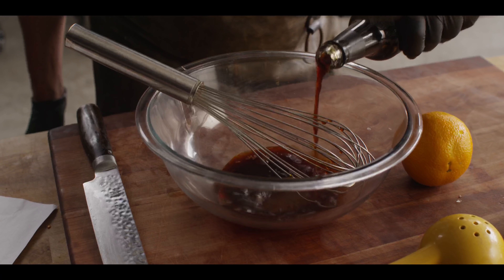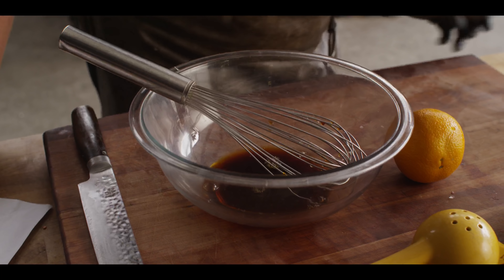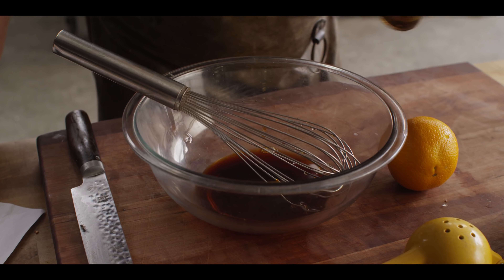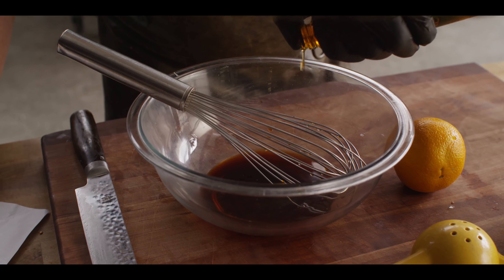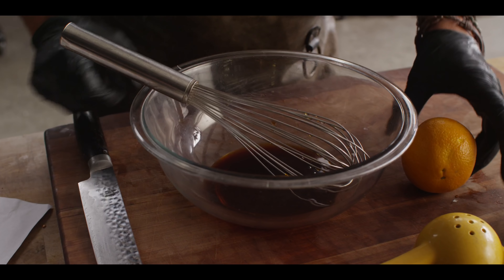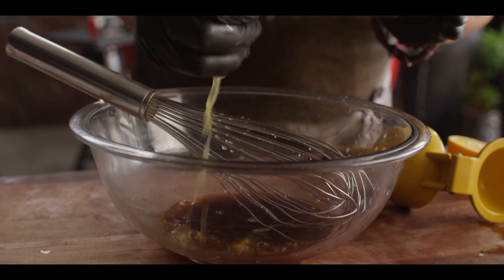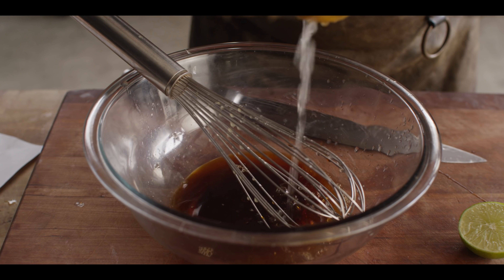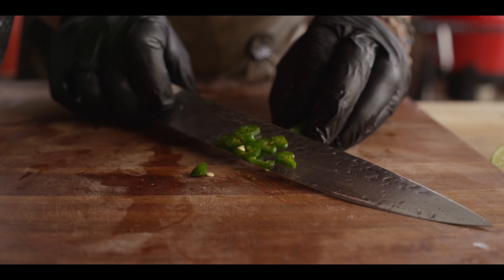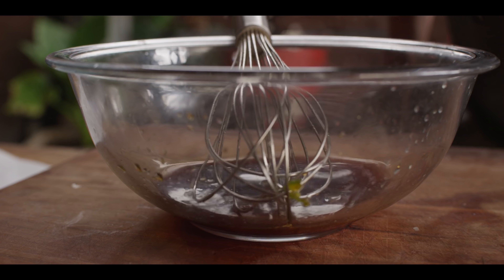Tamari or soy sauce, half a cup. Water, one tablespoon. Mirin to sweeten things up a little bit, one tablespoon. Sesame oil is super powerful, so just three little drops. Next, let's go in with our citrus — always use fresh citrus, don't buy orange juice from the store. Looking for about a quarter cup of orange juice, two tablespoons of lime juice, and last but not least, a little fresh serrano for heat. And that's our modified ponzu.